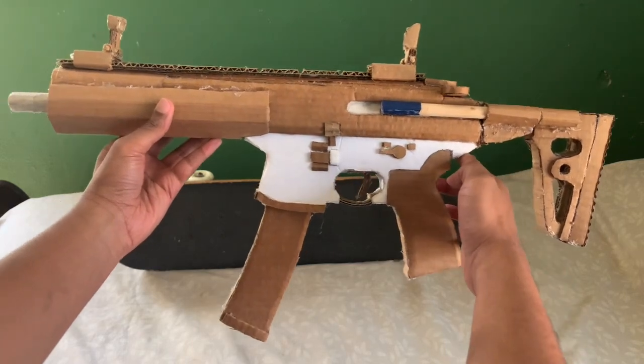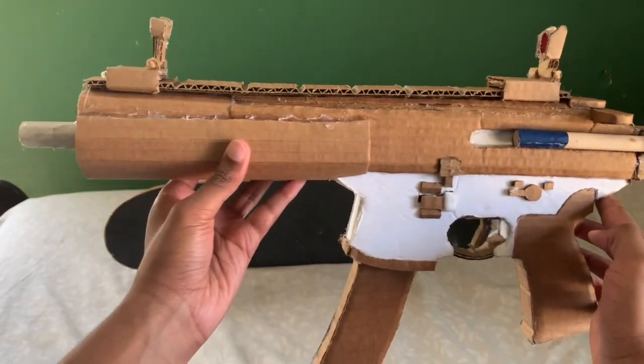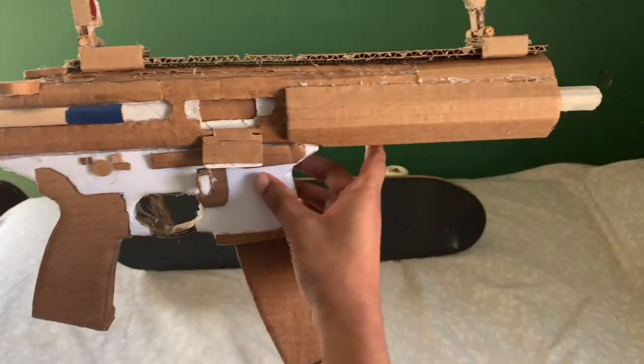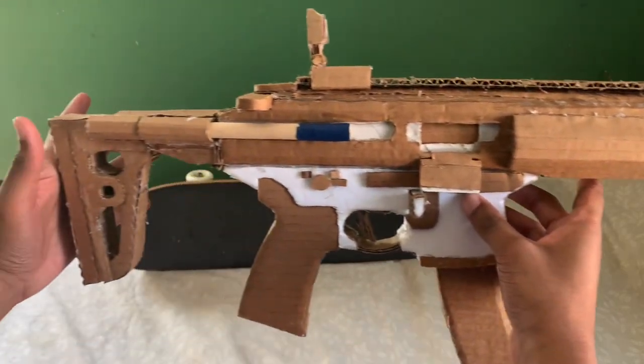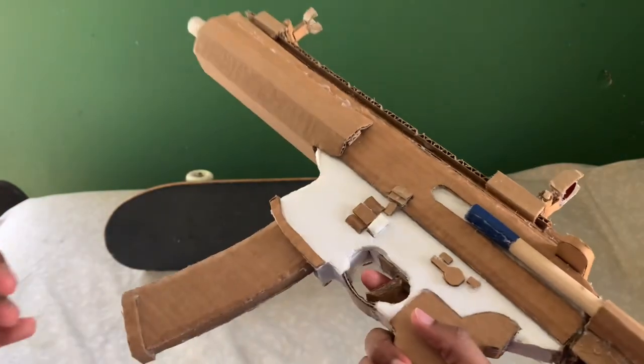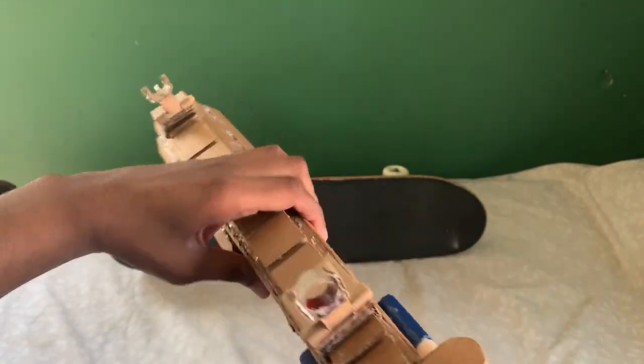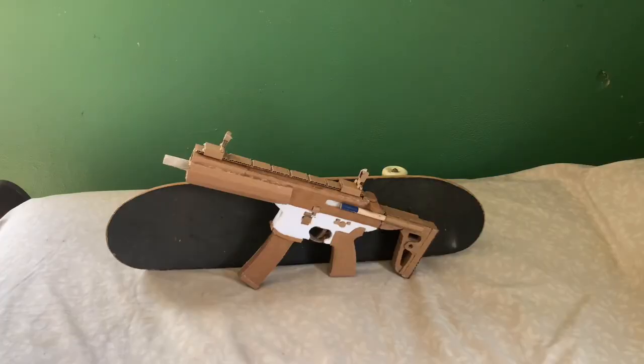Here's that little close-up for y'all. Not even a big gun. Very small gun. Very cool gun. What brought me to update this gun is, first of all, there is a Gen 2 MPX out already. The one I made was based on the Gen 1.